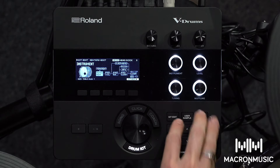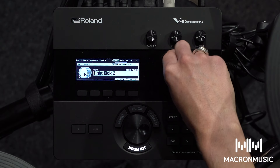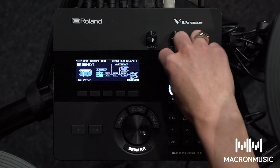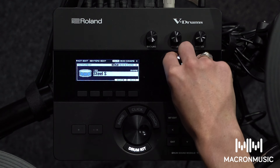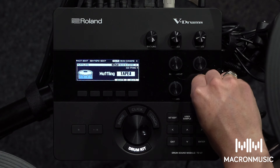Now I'm going to show you how easy it is to edit a kit. Simply hit kit edit — this gives you an overview of all your options including changing the instrument, the levels, muffling, and all your overhead mics as well. Use the instrument knob to change any of your instruments. If you want to change any of your pads, simply hit the pad you want and cycle through using the instrument knob. Changing muffling is also very easy using the muffling knob, from no muffling to loads.